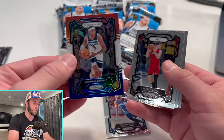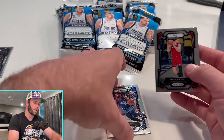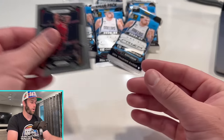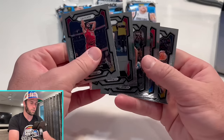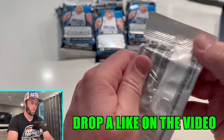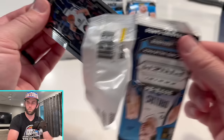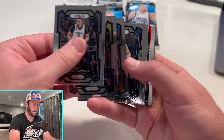Jaden McDaniels. And then we have a rookie — another rookie, another rookie. We got three, four rookies — Sabari Rice too. So as you saw, that was a pack that had a whole bunch of rookies. It only had 15 cards. Out of the 15 cards, only five were base. The rest were either rookies or some sort of parallel or insert. That's not always the case — some of these packs are going to be much worse than that. That was actually a pretty decent pack, even though we didn't hit on anything crazy.